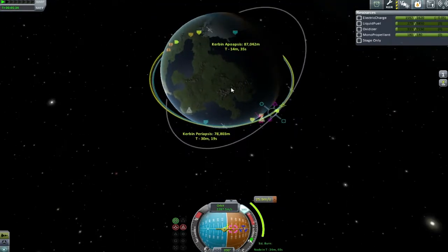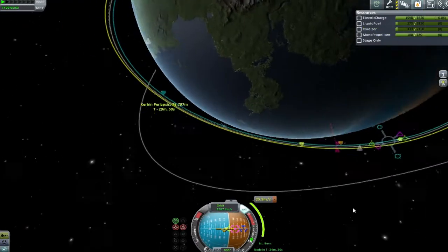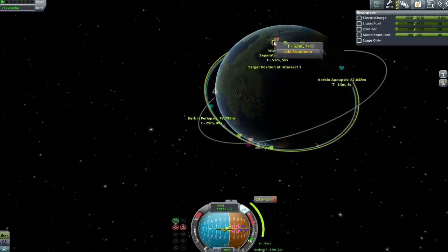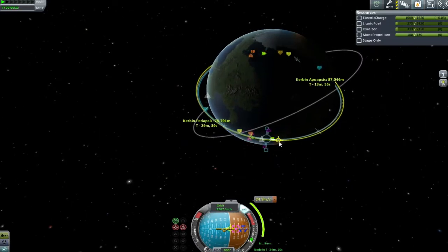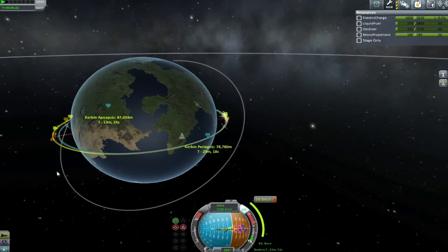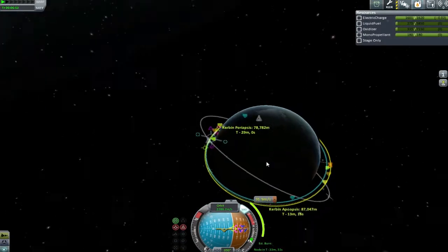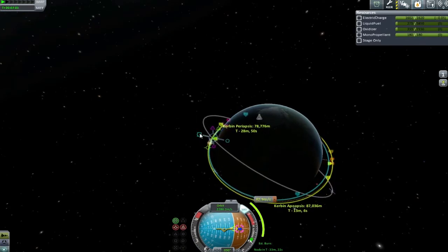We're just playing around with the maneuver nodes here trying to get the closest approach possible. It turns out the encounter is not this orbit but the next one - though with a little bit of tweaking we can make sure we get an encounter exactly where we want it. Everything kind of worked out all right in the end, it just took a little bit longer than I would have liked.